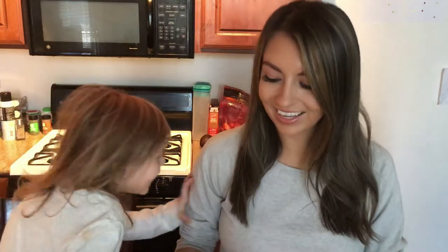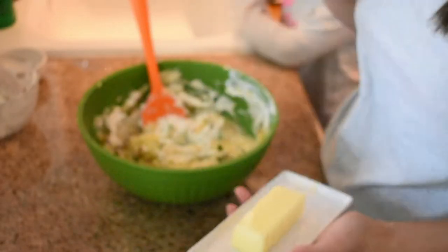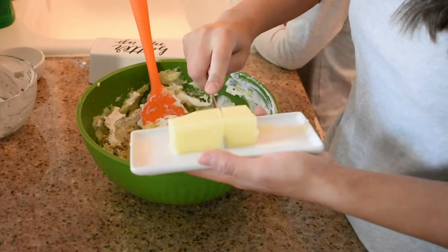My recipe calls for garlic butter, but I'm out of garlic butter, so I just added some extra garlic powder and I'll use some normal butter instead. We pour all the seasonings in. Then I added in a half cup of nonfat plain Greek yogurt — you can also use sour cream in place of it, but we use Greek yogurt. And now I'm going to add in some butter, and then after that we're going to mix everything together.